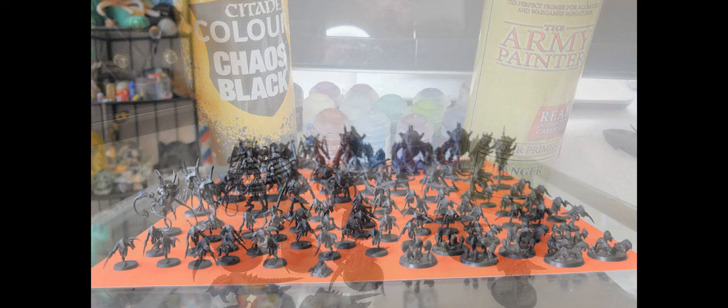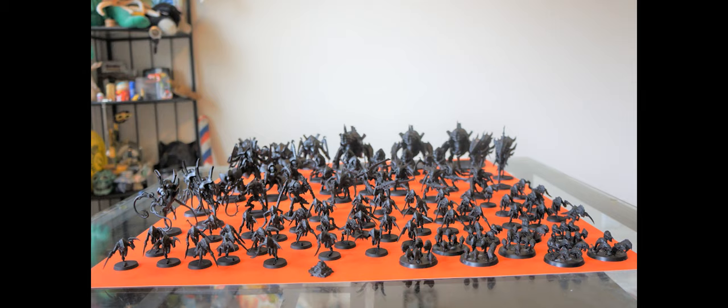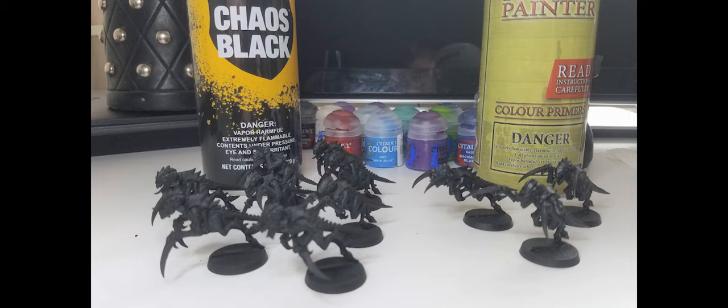On to priming: I started with Citadel Chaos Black but ran out about two-thirds of the way through. With shops still shut due to lockdowns I had to order online - Citadel was going to ship in about three weeks, but Army Painter was only a couple of days out so I ordered one of those. The Citadel stuff is very matte and the Army Painter has a tiny bit more shiny to it, but otherwise they went on just about the same.